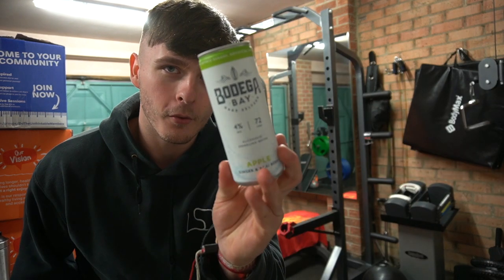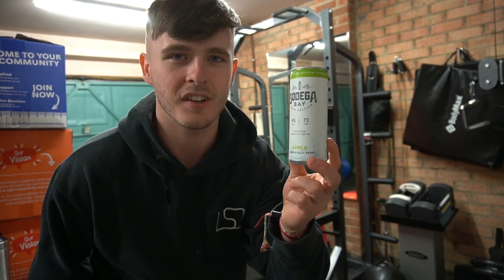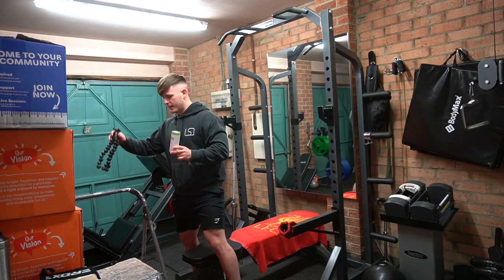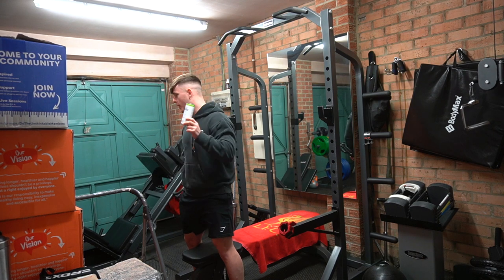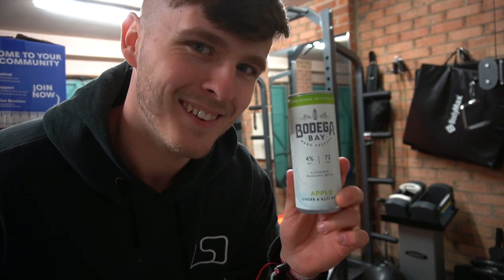This is what it looks like. This is the effort us content creators have to go to. We are doing some work for Bodega Bay today. We're filming the don't rush challenge which is like a TikTok thing. I'm sensing a TikTok theme on the channel recently - I'm really trying my best to get into it. It was actually one of my New Year's resolutions. We're going to do this challenge here with some steps so that Dad can drop this can down. I open the can. We've got to set the phone up on the leg press. It's going to be an absolute shambles, I think. But we're going to do our best.